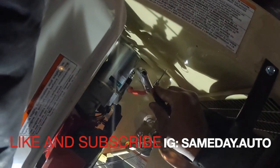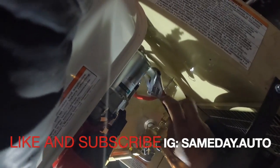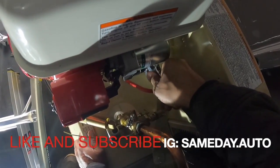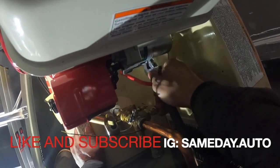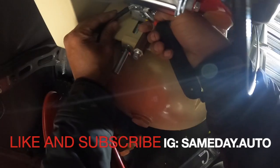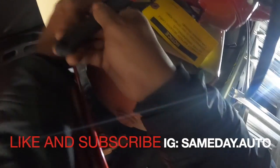Snake the wire through. You want to hook your positive here to the starter — direct to the starter. Let's get it loose. Let me get something else to get on that. Let's get that locked on.